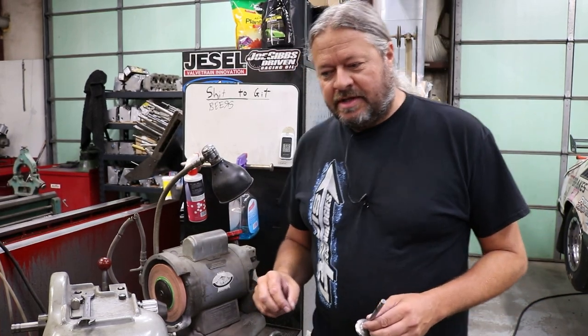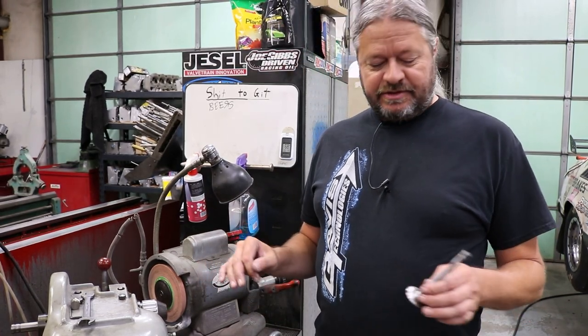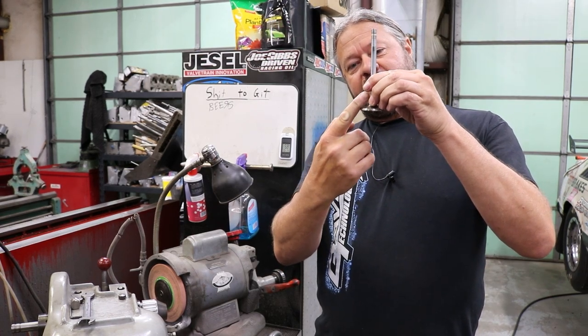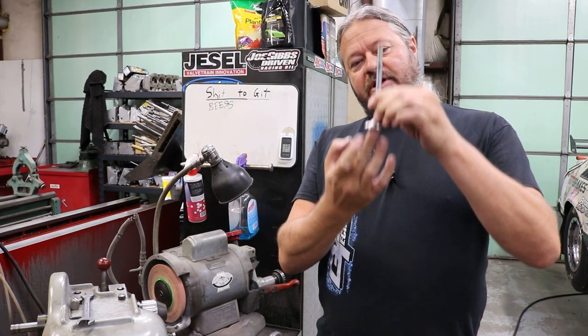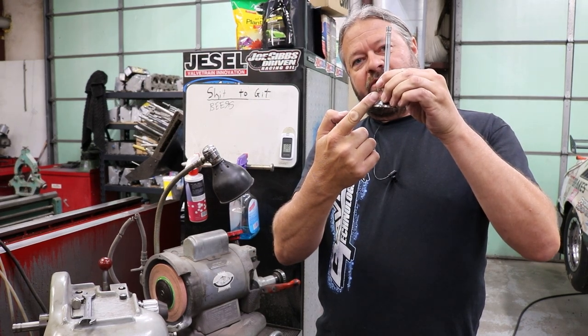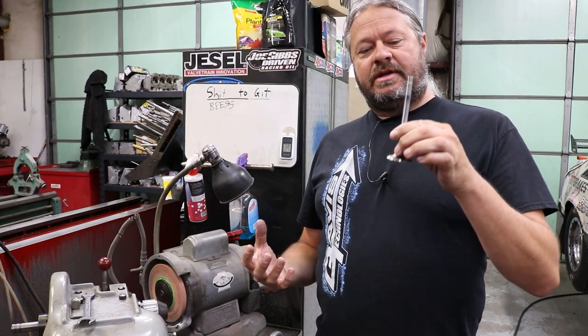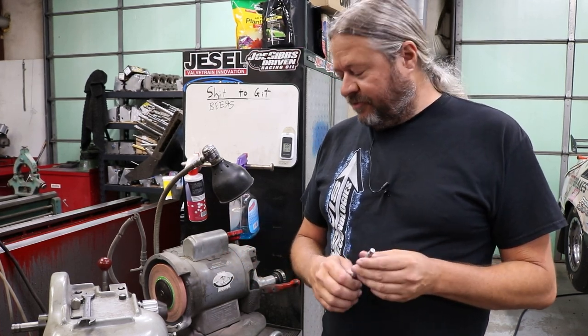First thing we're going to do is change the seating angle of these exhaust valves. These valves have a 45-degree angle right here that, when the valve closes, mates on the cylinder head and forms the seal, sealing the combustion pressure in the cylinder. 45 degrees is pretty common — it's on almost everything. Some diesel stuff has a different seating angle, but 45 is pretty standard. You see that 95% of the time.